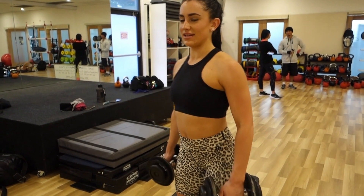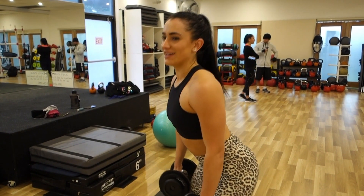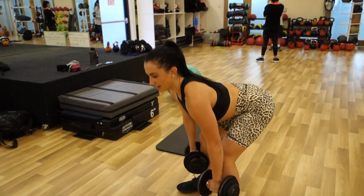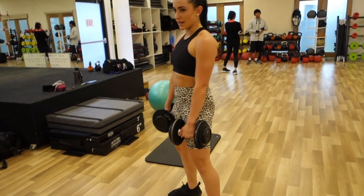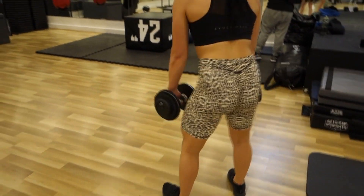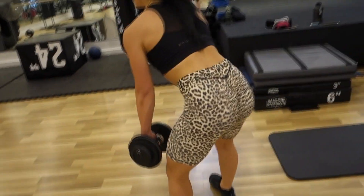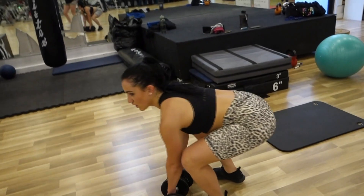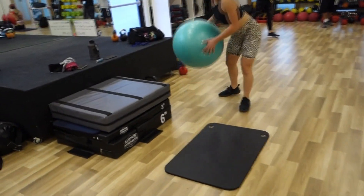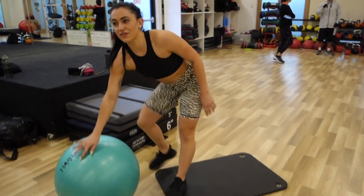The last exercise is dumbbell deadlifts. You're holding them on both sides of your legs. Going slow on the way down, and then squeezing your butt on the way up. Slow, slow, then the butt squeeze. We're going to aim for 15 reps. These are so freaking hard.